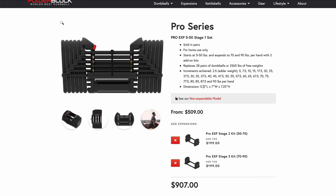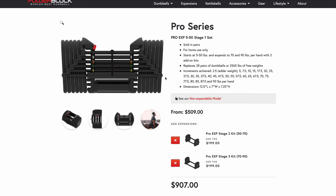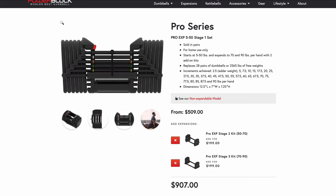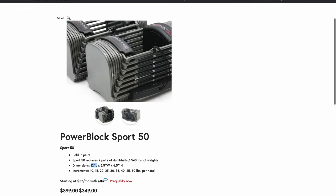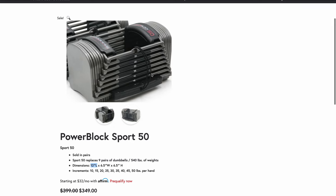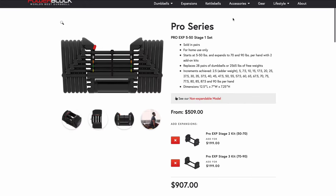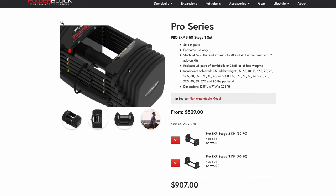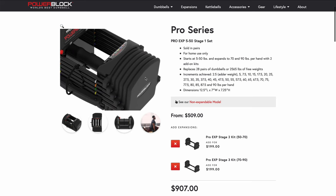If one single plate stops working on one of your dumbbells, you have the option to replace it or send it back, but it basically puts your whole system on pause. What did I go with? I went with the Sport EXP set, five to 90 pounds, because the length is much smaller and more compact, giving you better range of motion on a lot of exercises. It's a little more sleek, a little cheaper, and personally I wanted to avoid the long-term potential issue with rubber cracking. I didn't want to have to contact PowerBlock customer service — it's just a big headache over time for something as small as rubber.